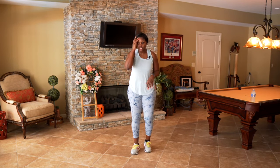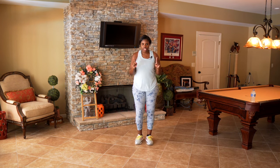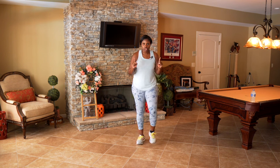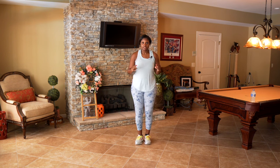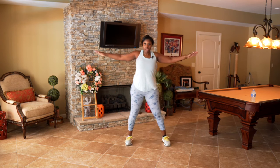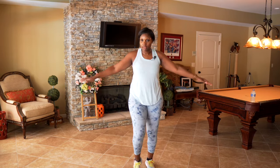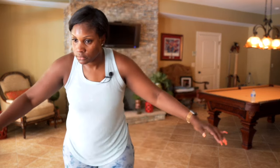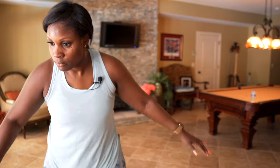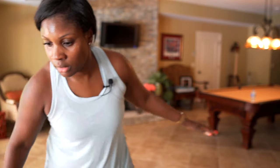We're going to go into a step touch — I want you to keep moving. This is the move: step touch, bring those arms out, we have circles. Keep going, keep moving, keep pushing. We're going to adjust that song in just a minute — in three, two, one — march it out.